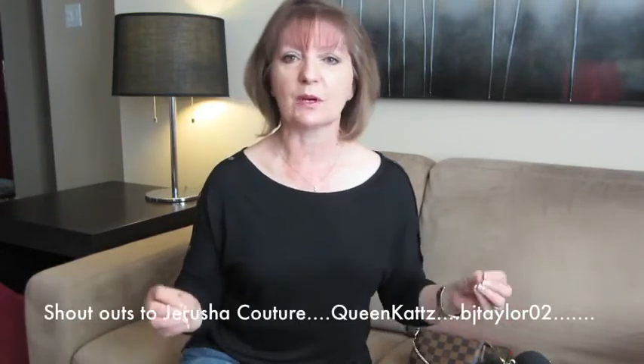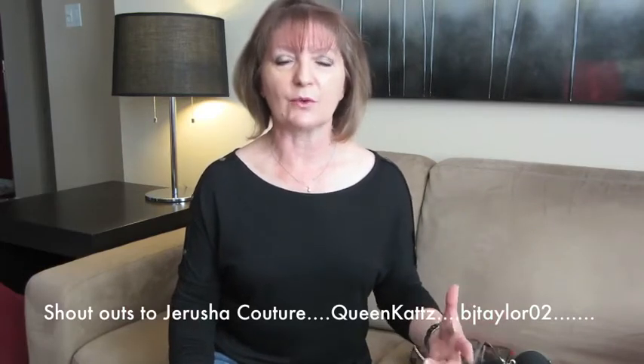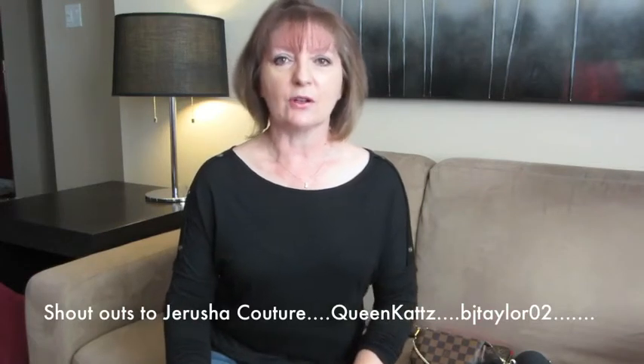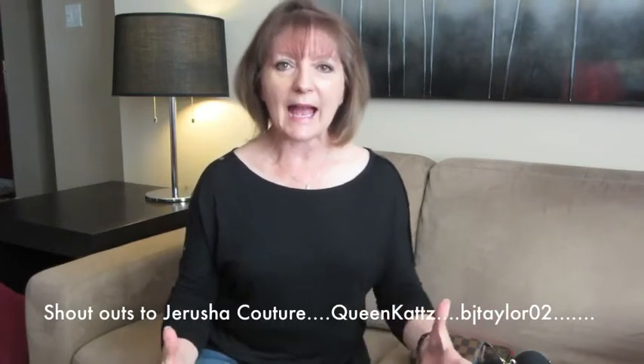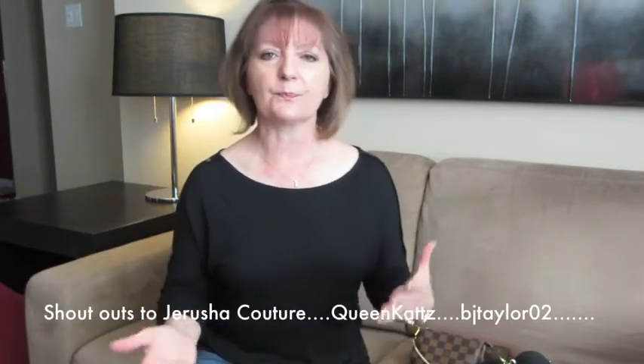A shout out to Jerusha, one of the first people I saw reviewing Louis Vuitton and doing unboxings, and also to Queen Katz and BJ Taylor — you've all given me great information. I now have a little bit of a collection plus some small leather goods. But the purpose of today's video is not to talk about my handbag collection, or even this particular handbag in detail, since there are loads of reviews on it.